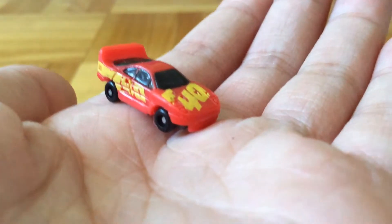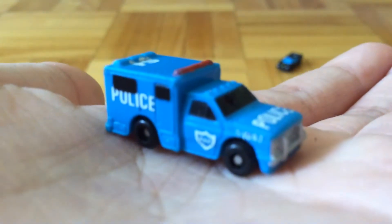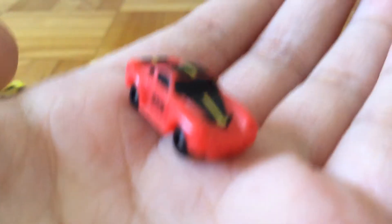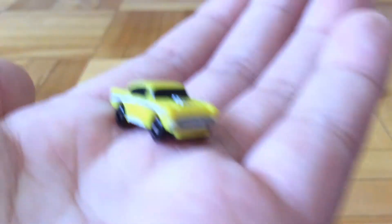And then I believe this is another Ferrari F40 or an F50. I have no idea. They are almost the same if you look at the internet. They have a slight difference, of course. This is some sort of armored car, armored van. This is a Porsche 959. And this is a really old Chevy. And finally, I have a Ferrari Testarossa.